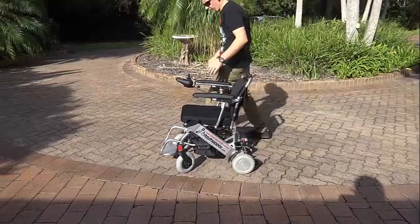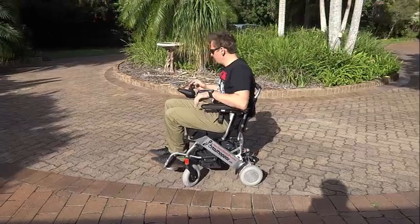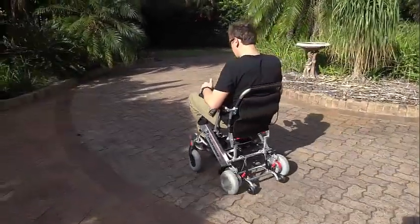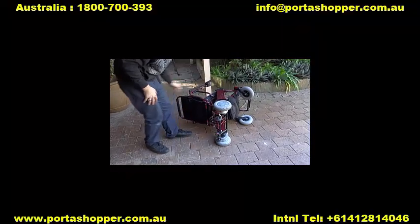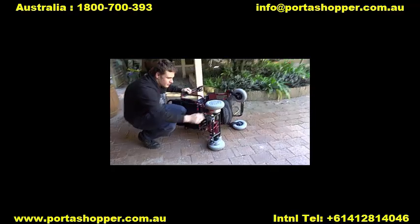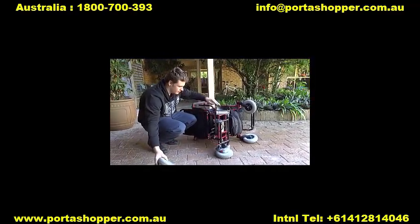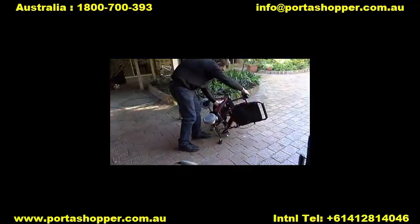Other than that, it's a fantastic unit for children and medium built adults weighing up to 100kg for indoor and outdoor use, and about 110kg for those who want to use it on flat areas only. It has built-in anti-tip wheels and a footrest that rotates inwards and upwards, as well as armrests that flip up completely to make side entry very easy.